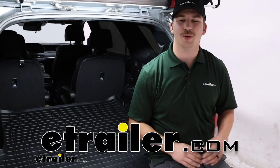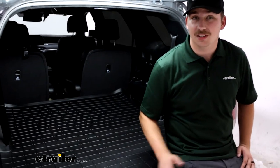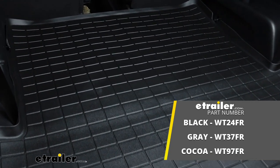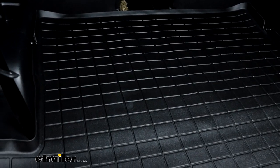Hi everyone, Aiden here at eTrailer.com. Today we're going to be taking a look at the WeatherTech Custom Fit Cargo Liner here on our 2020 Hyundai Palisade.